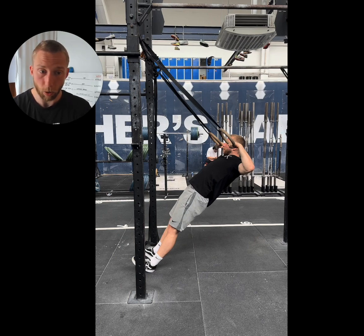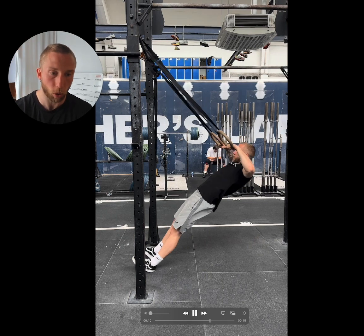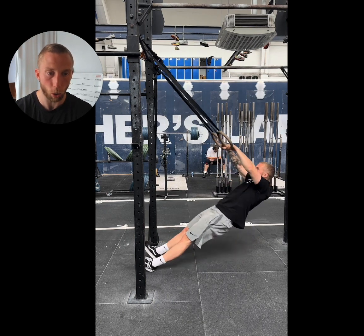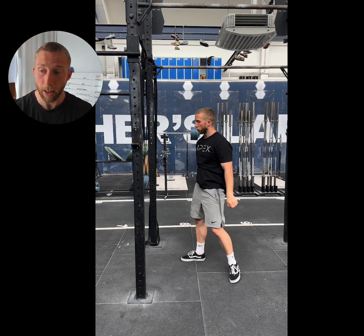And that is the kipping ring row. The final point I also want you to practice is to keep your eyes forward. Continue to look forwards throughout the whole movement and that will set you in good stead for the upcoming drills.